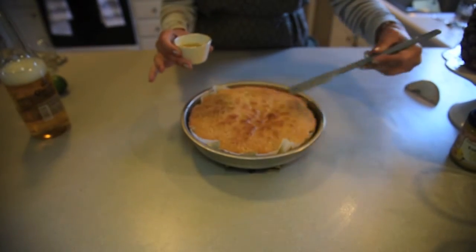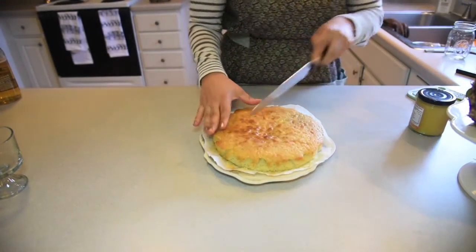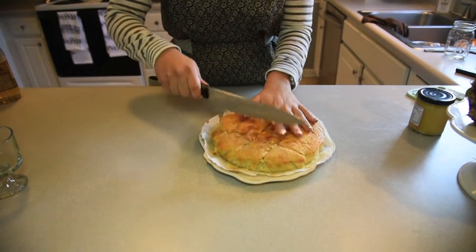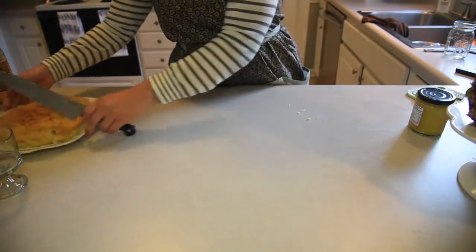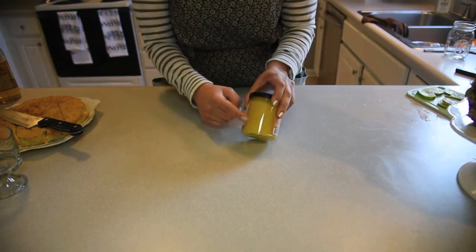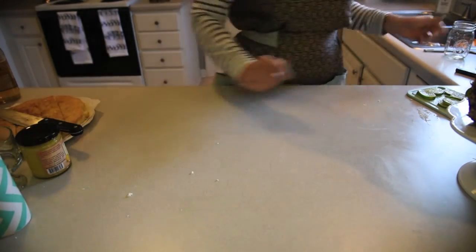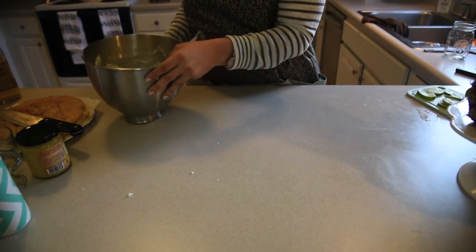Now that that's done, let's assemble our trifle. To put our trifle together, first we'll need to cut our cake into cubes or slices. It doesn't really matter how it looks because it's going to be layered and covered with whipped cream at the end — so it'll be beautiful, I promise. Next, grab your lemon curd; you only need a little drop. You don't have to have it, but it adds a nice tang. Now our whipped cream and our cream cheese lime mixture that we made earlier.